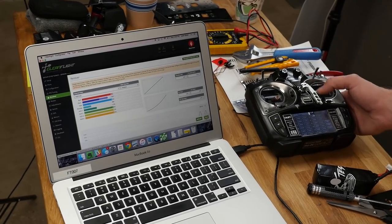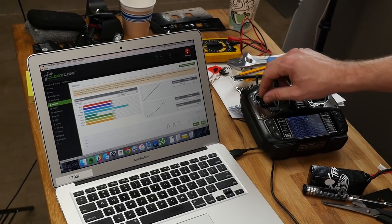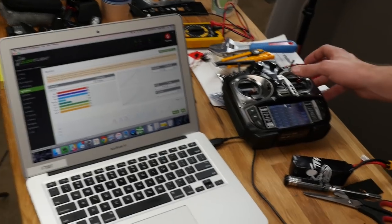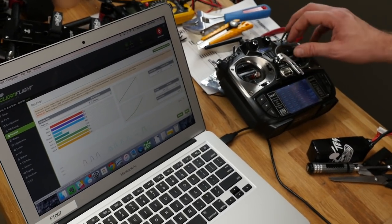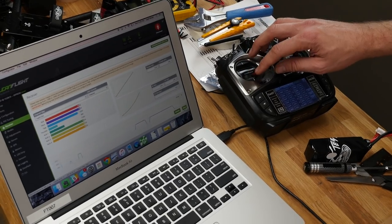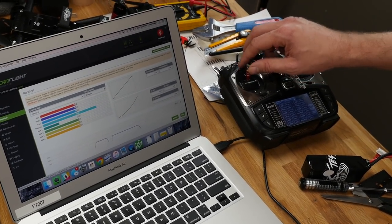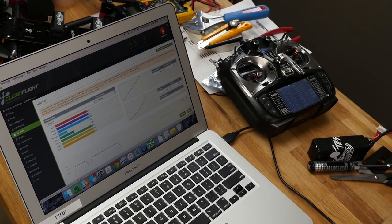Now that we have our channel mapping, go ahead and move each control to make sure everything is moving correctly. One thing we notice is when we bank to the right, roll shows to the left. When we pitch forward, that one's correct — we want pitching forward to increase in PWM. When we move our yaw stick to the right, it's going to the left. Throttle increase shows correctly. So in this case, we need to reverse roll and yaw.